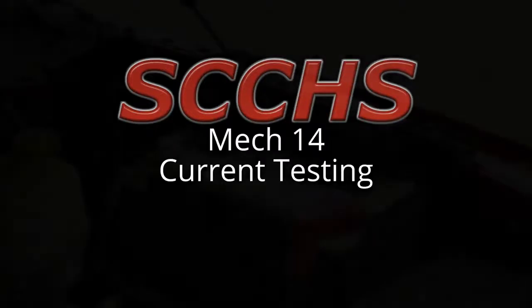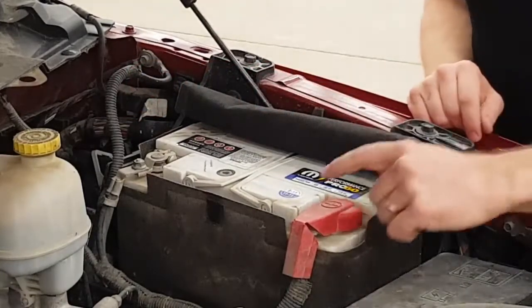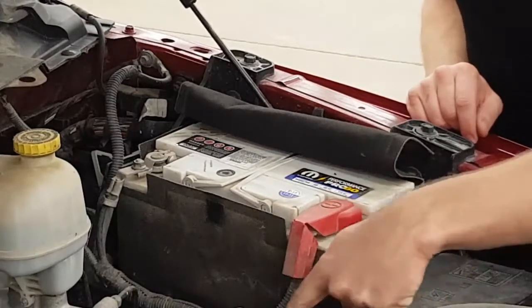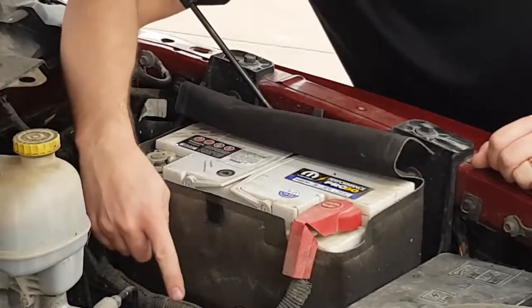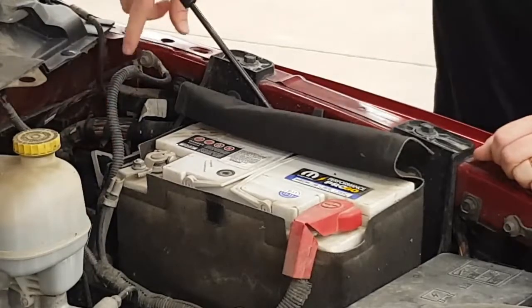This is Mech 14 current testing. The first thing we'll look at is the battery and the battery cables. We have the positive battery cable that runs down either to your power distribution or to your starter. We also have the negative battery cable and clamp. It goes down to the cylinder block but also comes back up and ends up on the body — that's called the body ground.